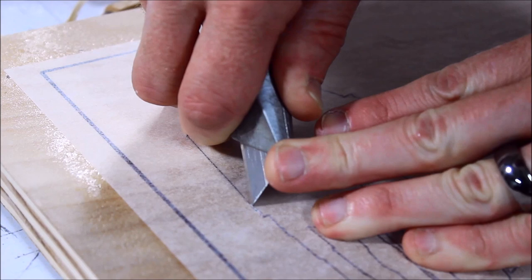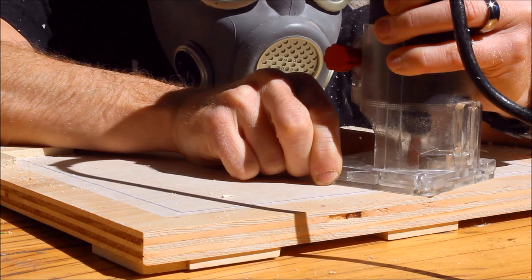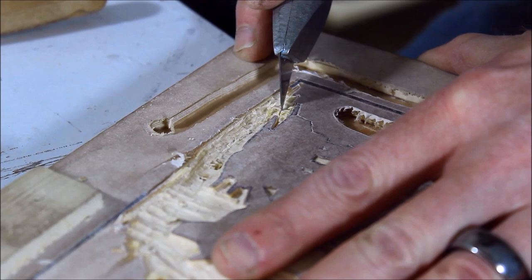At first I was trying to be really zen and hand carve the waste areas out, and then I remembered I was carving plywood, grabbed the router, and powered that junk out of there. Really pay attention to the grain and how it chips out. I was going over the cut lines multiple times with the utility knife before gouging out the areas.